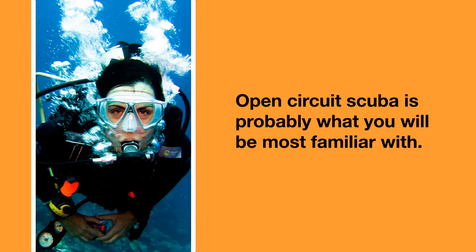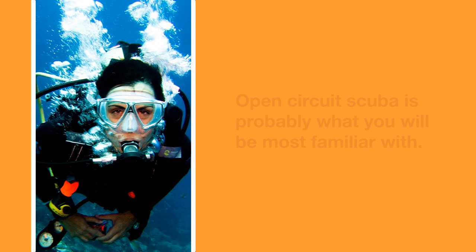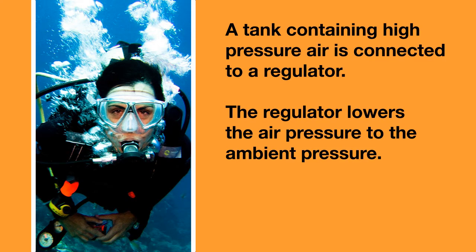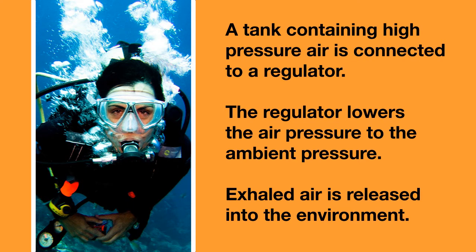Open circuit scuba is probably what you'll be most familiar with. In an open circuit system, a tank containing high pressure air is connected to a regulator. The regulator lowers the air pressure to the ambient pressure so you can breathe easily. The air you breathe out is simply released into the environment.